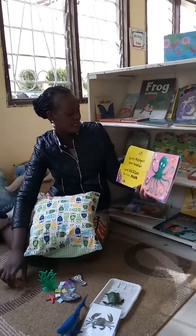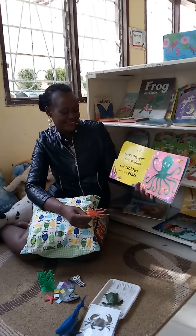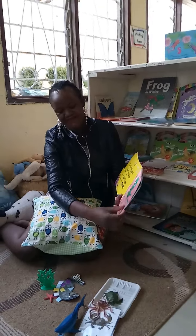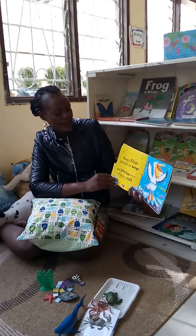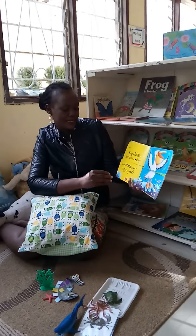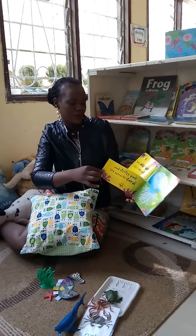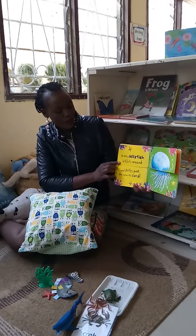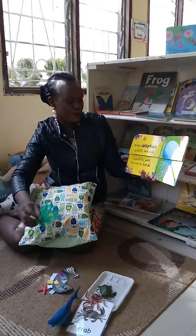Spotty octopus blows bubbles and tickles the little fish. Hungry pelican can't spread his wings and perches on a slippery rock. Wibbly jellyfish glows and drifts past the colorful coral.